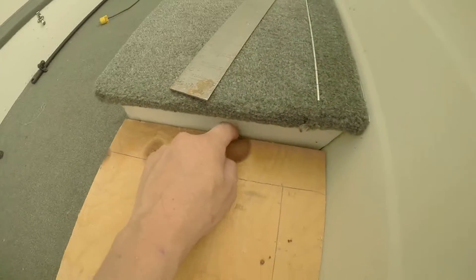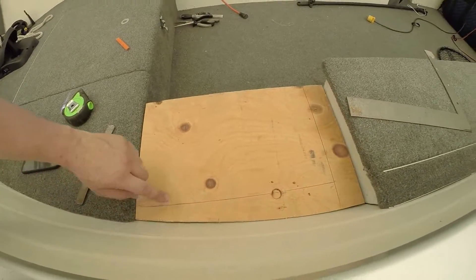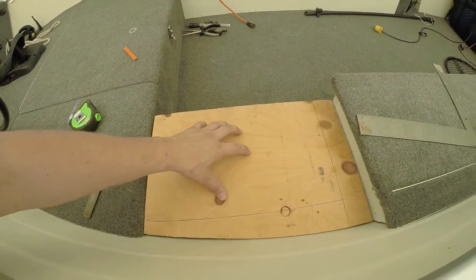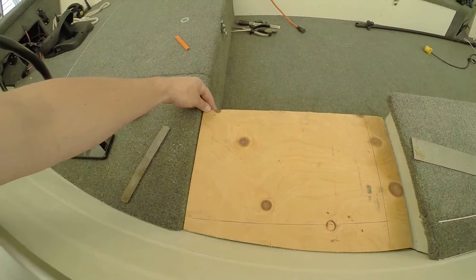What I've done is I've just cut this a little short to accommodate the carpet. So you're going to cut that out, carpet this, attach this down, and then before you carpet the lid, do a test fit to make sure that it's going to fit correctly in there.